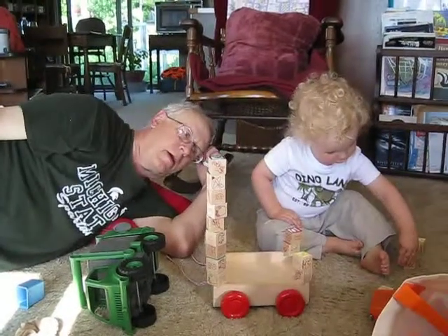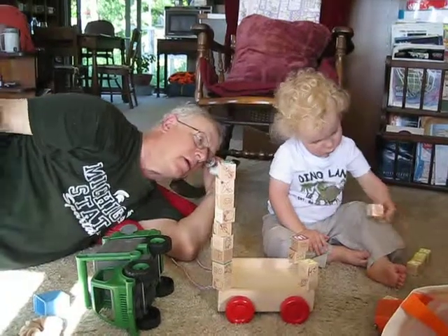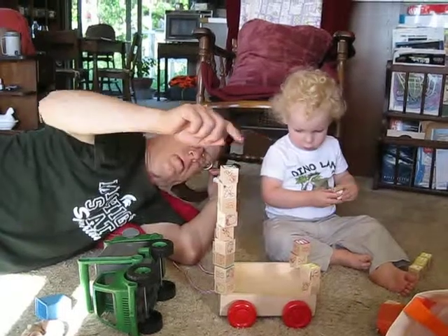Up here. Up there. Look how tall we got that! You got another green? Yeah, we could put it here or up there.